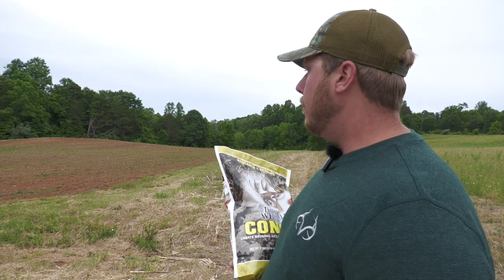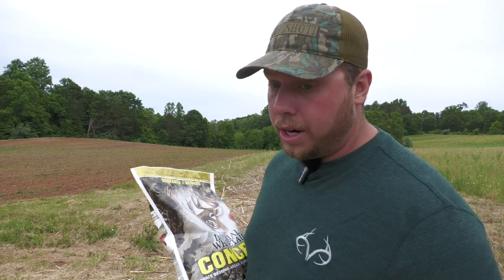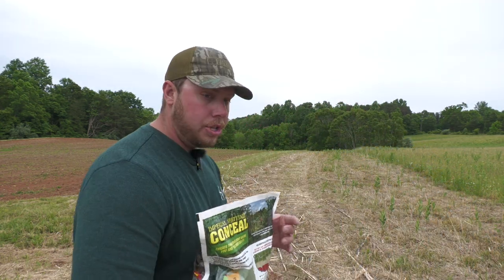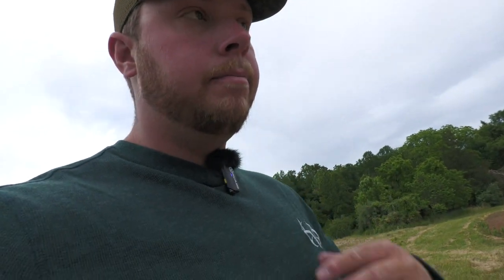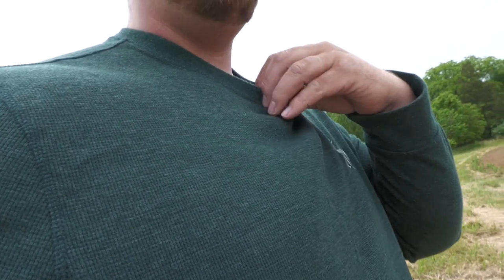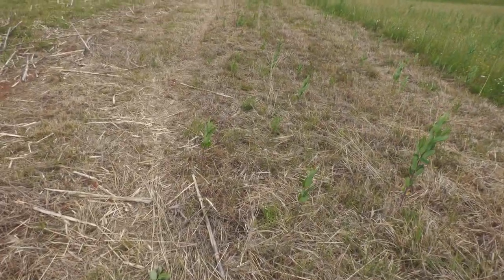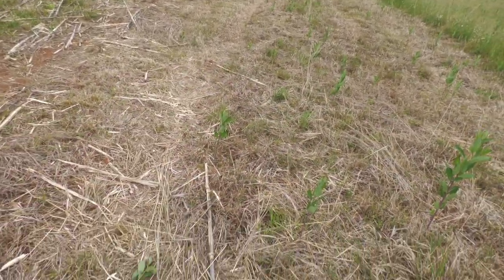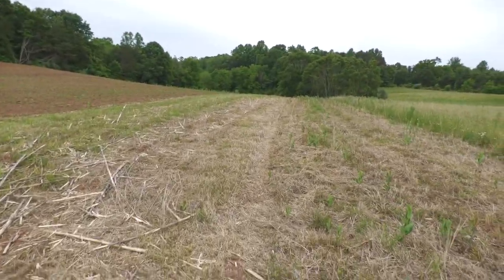I extended this strip — it's probably 30 feet wide now instead of 15 — and we're going to see how this stuff works. I'm also going to be trying to no-till this stuff into the ground. I already nuked all of this right here, and the reason I think the no-till can work...